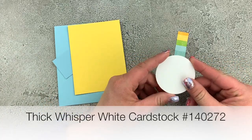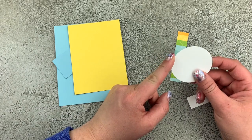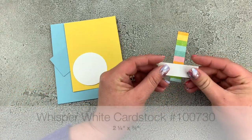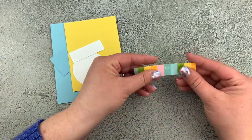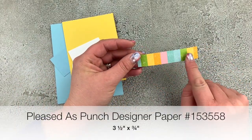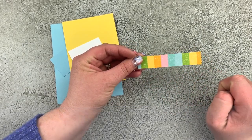I've got a piece of thick Whisper White cardstock that I've punched out with my two and a quarter inch circle punch. This is a piece of regular Whisper White cardstock, two and a quarter by three quarters. And then I've got this really beautiful Pleased as Punch Designer Series Paper — I love this multi-colored stripe, and this is three and a half by three quarters.